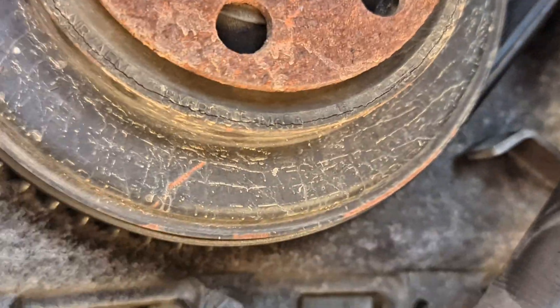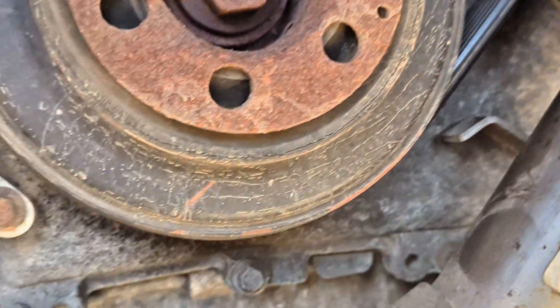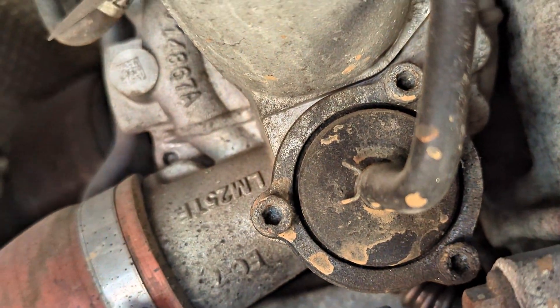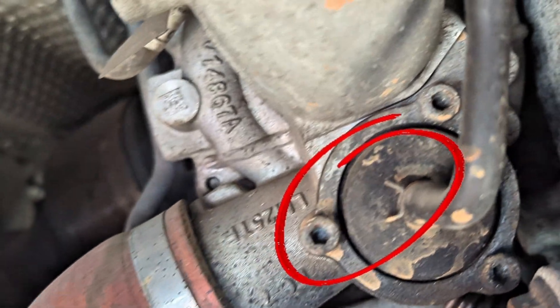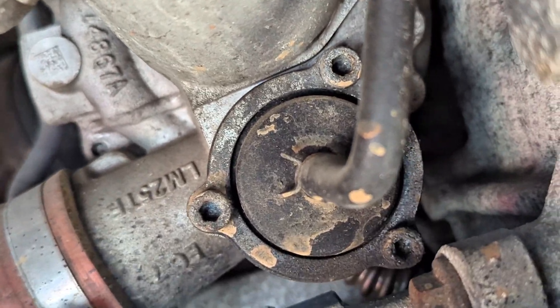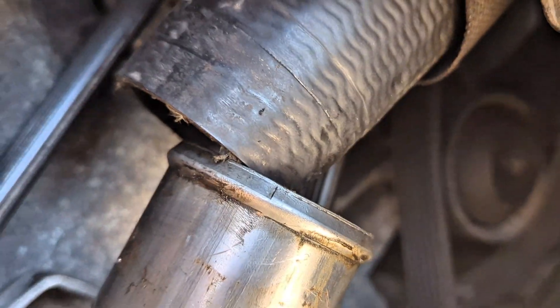I don't know how it happened, but the throttle body hose is off. If you have a problem with any of these throttle body hoses the engine can behave the same way. The idle control valve is just over there — that's where it is, it's the idle control valve on the throttle body. You have to take the whole liner out to fix this.